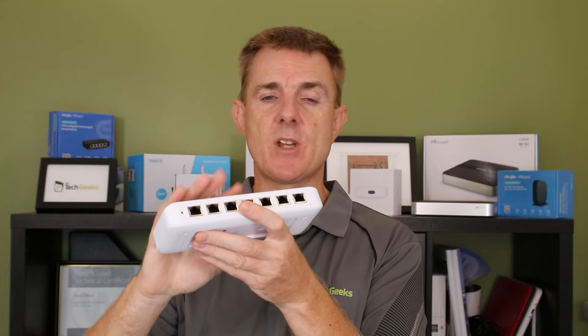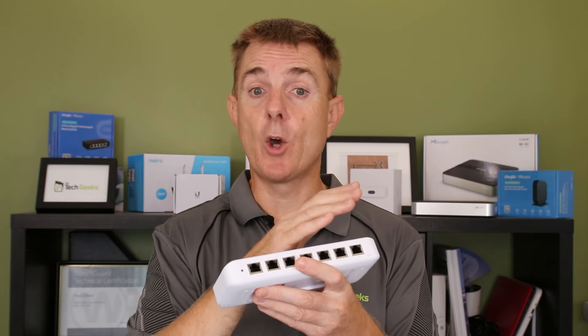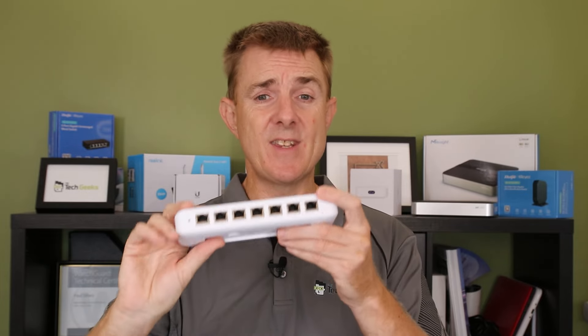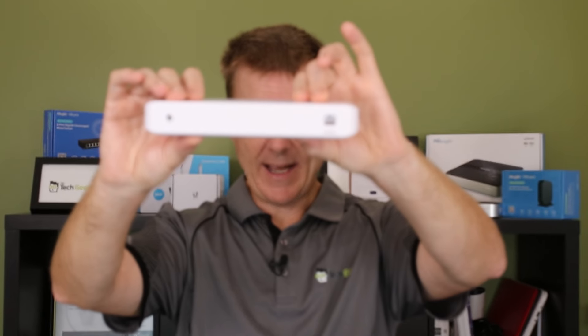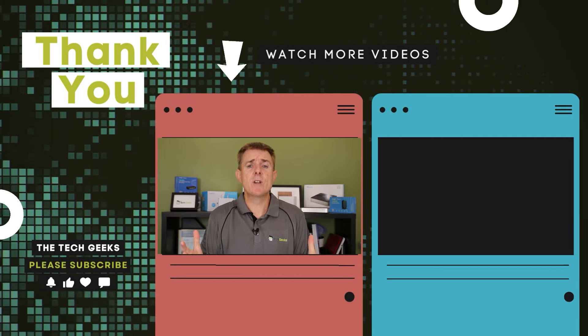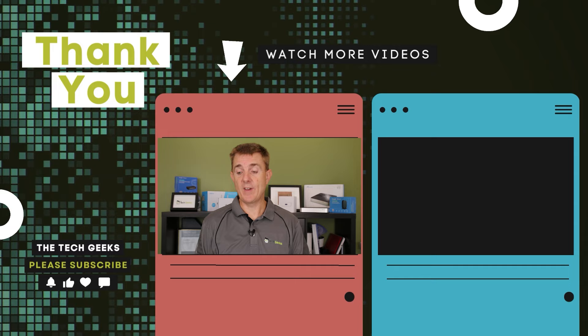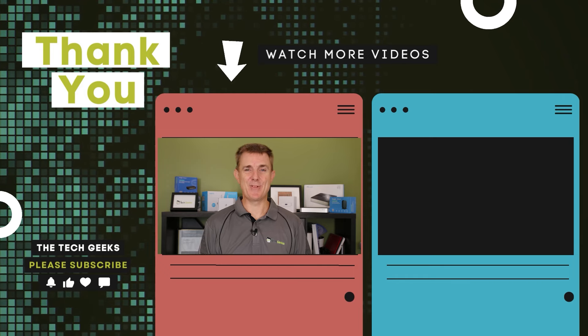It's a really versatile unit — about the same size as the USW Lite 8, but where the Lite 8 has only four PoE ports and up to 42 watts total, this gives you all seven ports as PoE with three power options. Head on over to our YouTube channel — I've got plenty more box openings on network, wireless, and firewall devices, as well as what you need to run UniFi Network, how to set it up and configure it, and how to make this work with a Cloud Gateway Ultra. Subscribe and stay up to date.